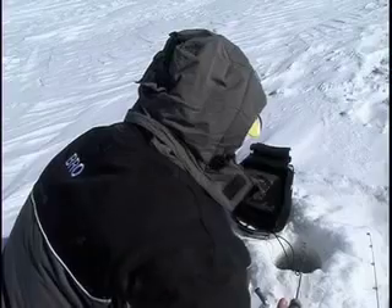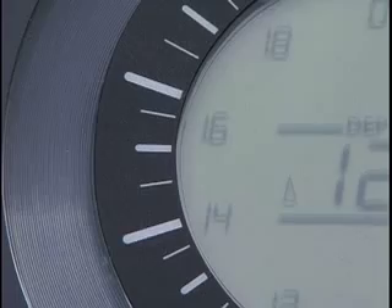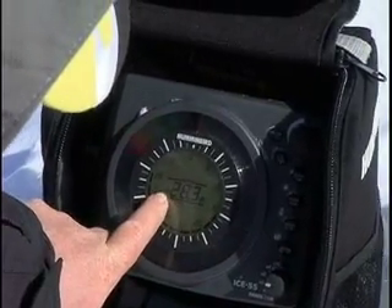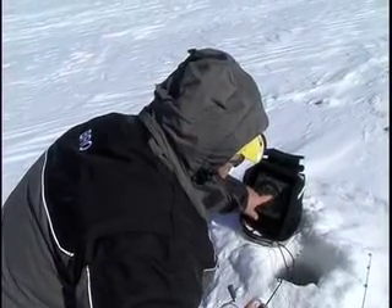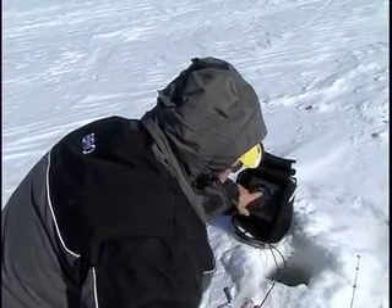28 feet of water. Right here, you can see what angle of beam I've got. I've got it on a wide angle. I can hit it right here and go to narrow beam. At 28 feet, it's only got one set of numbers — the scale that you're at.